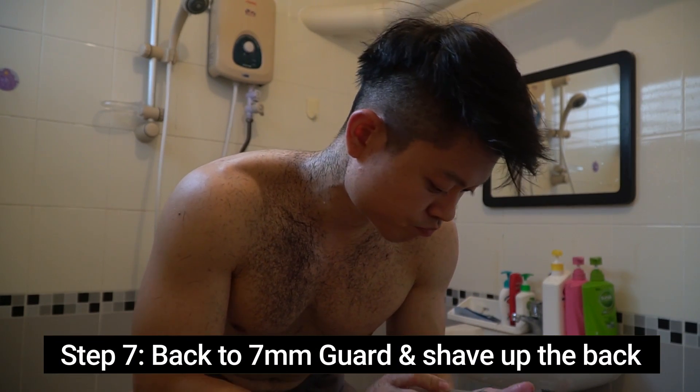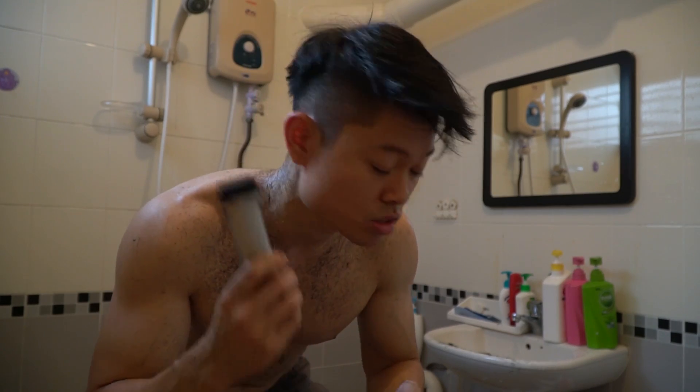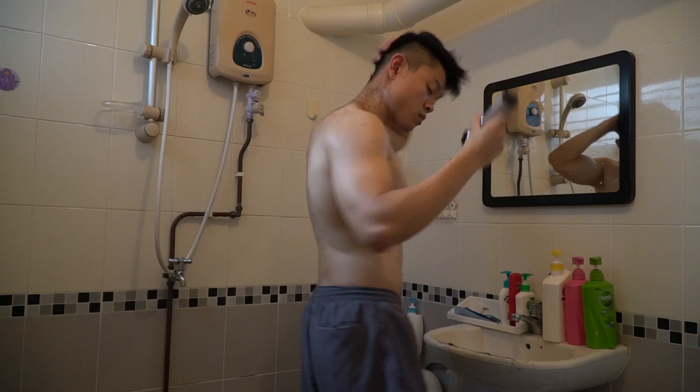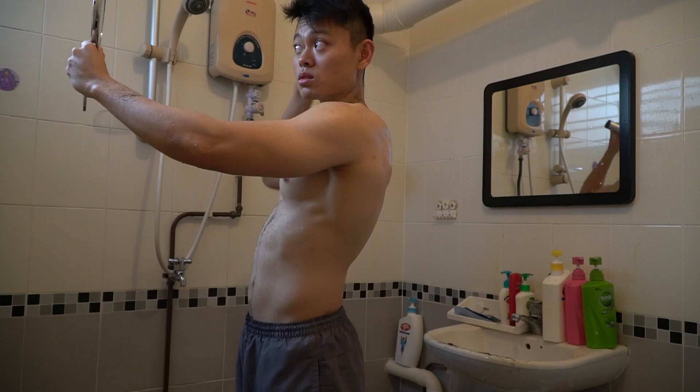I'm just going to use a higher setting than that. Let's see — I'm just going to use the highest right now, like 7mm, and then reach it all the way up to cut the back, that's all. I think I'm going to use this mirror plan. Otherwise, it defeats the purpose of me using this at home.